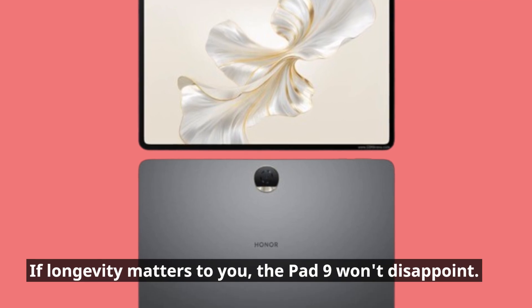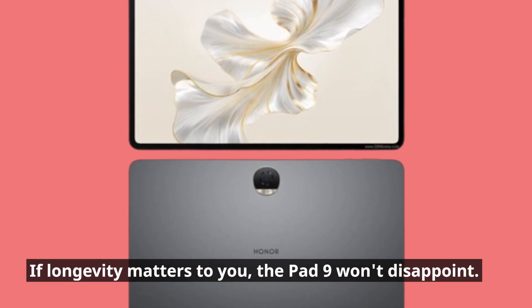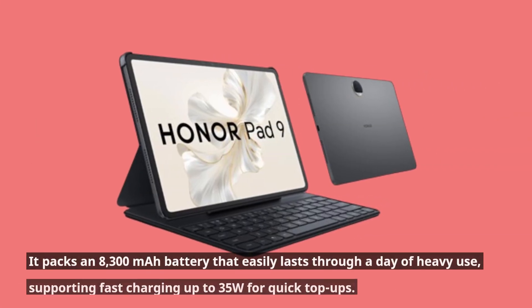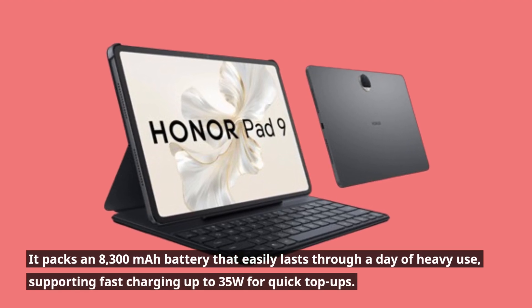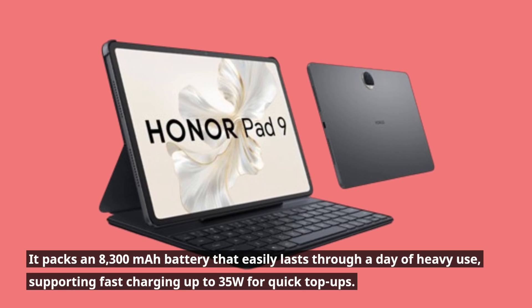If longevity matters to you, the Pad 9 won't disappoint. It packs an 8300 mAh battery that easily lasts through a day of heavy use, supporting fast charging up to 35W for quick top-ups.